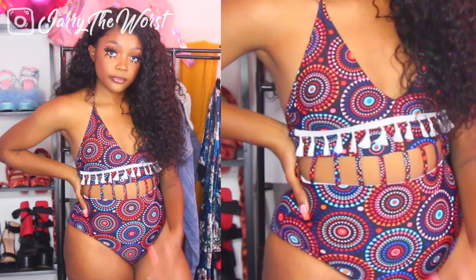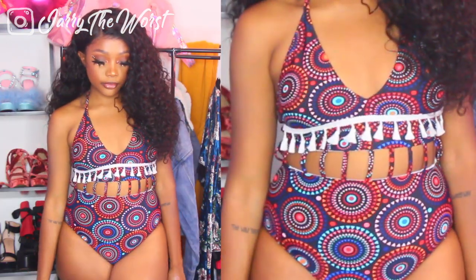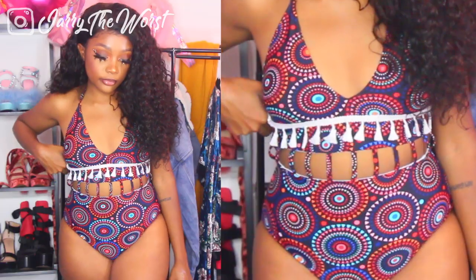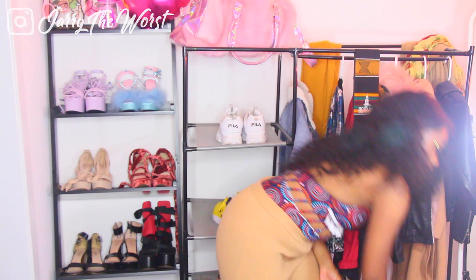So we're going to get started with my first swimsuit. As you guys can see, it has a little bit of a tribal print and a cutout in the middle, so it's not too much flesh showing, but it's still very flirtatious. It still shows off my thighs and a little bit of skin. I also wanted to spice things up this time and show you guys what I would use as a cover-up.